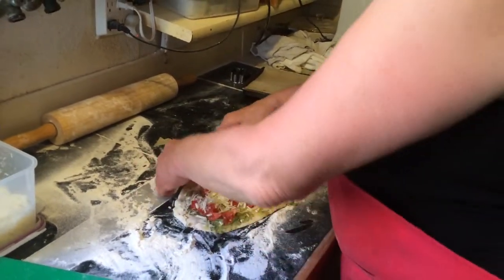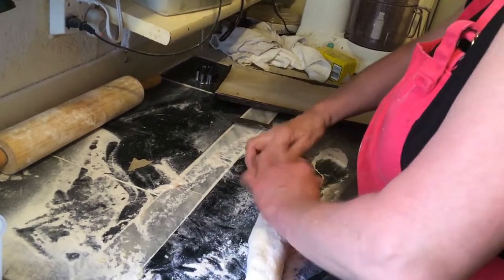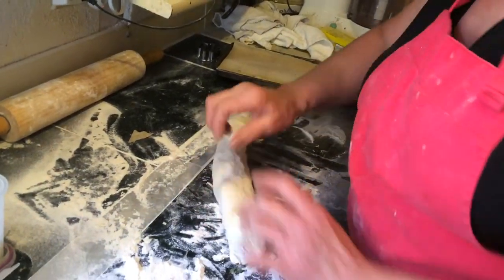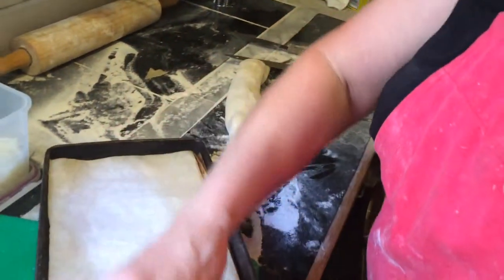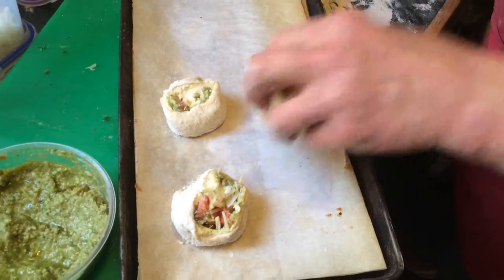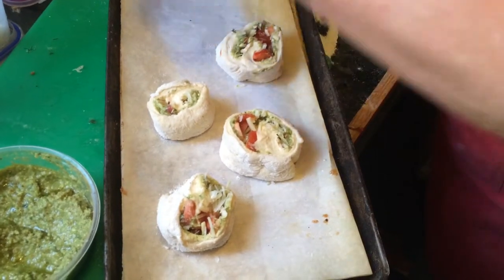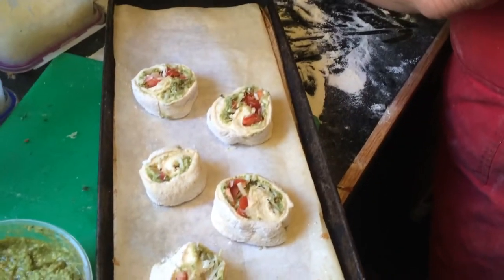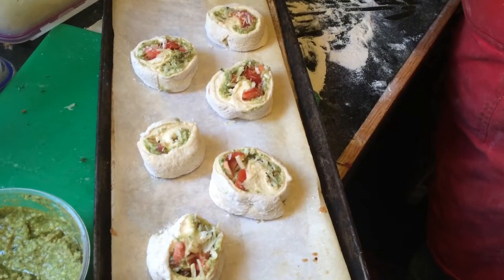Put a little mozzarella cheese in the middle, a little asiago cheese. And then we roll it up like this, loosely. Then we take a knife and cut it, and set them on here. They're just like cinnamon rolls, but with pesto.